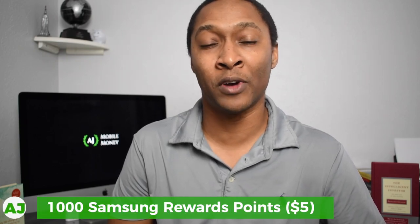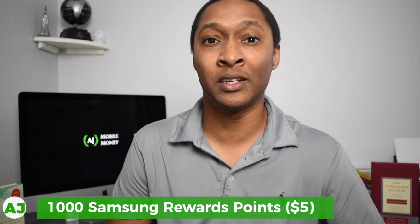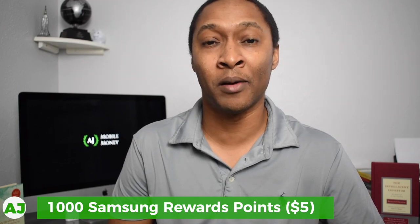What's special about this Samsung Money account? Any purchase that you make using Samsung Pay with this specific Samsung Money cash management account, you will receive rewards points for those purchases. In fact, as soon as you sign up, you'll receive a thousand Samsung rewards points, and those thousand points are worth $5. So you essentially get a sign-up bonus just for signing up for the account once it's actually released to the public.